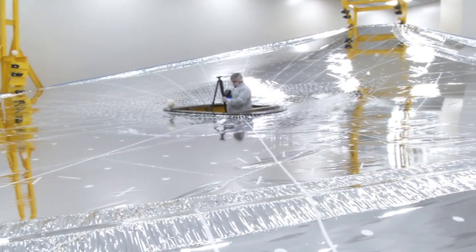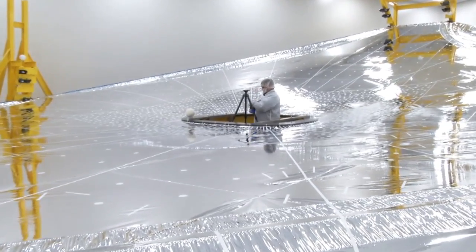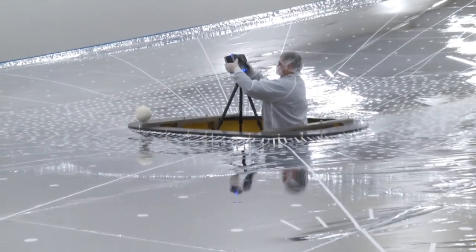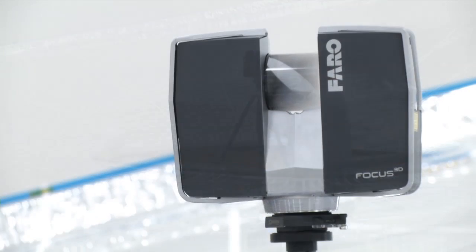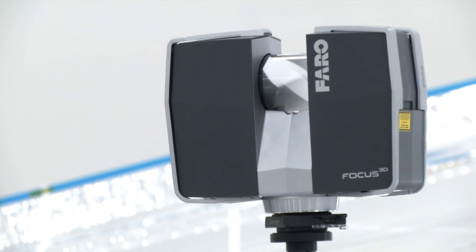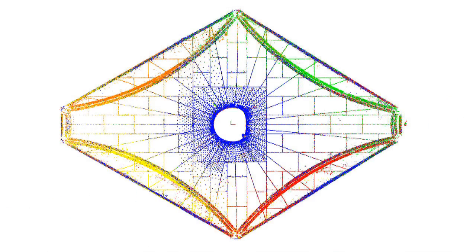So what is he about to do? He's about to set up a laser scanner. We use this scanning system to measure the overall shape of the membrane. We actually do seven different scans in seven locations. Each scan, one 360-degree scan, creates about 407 million points. We combine those seven scans together to get enough points to build a solid 3D shape of the membrane to compare it to our analytical model.